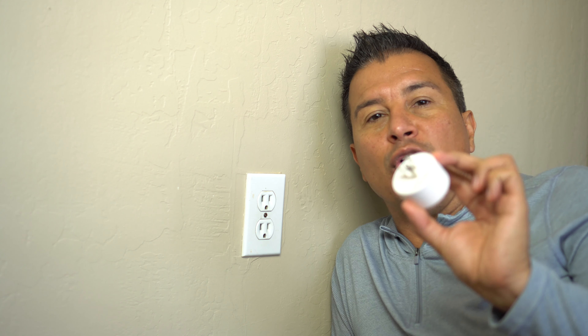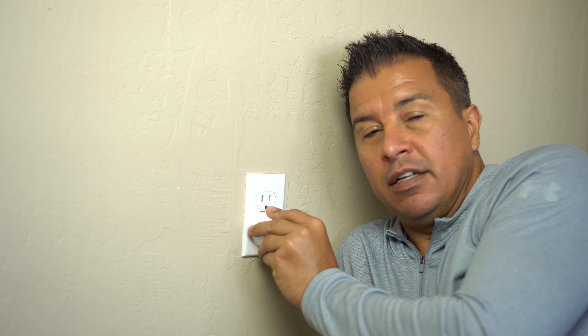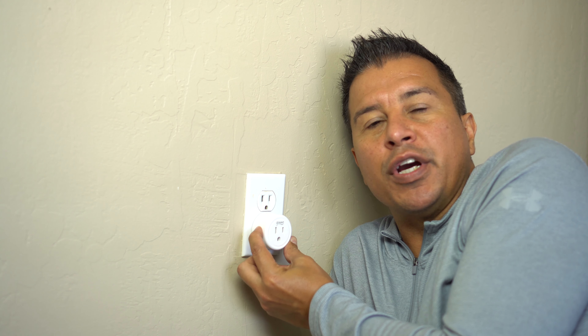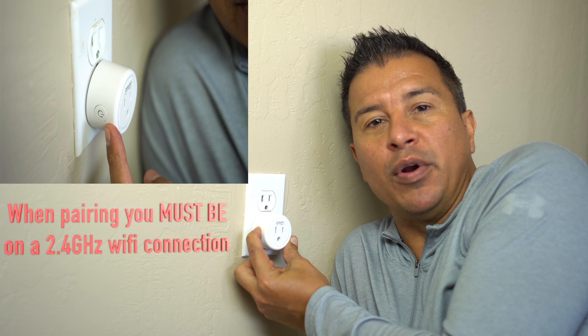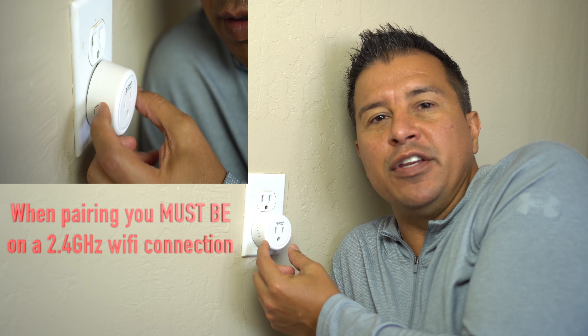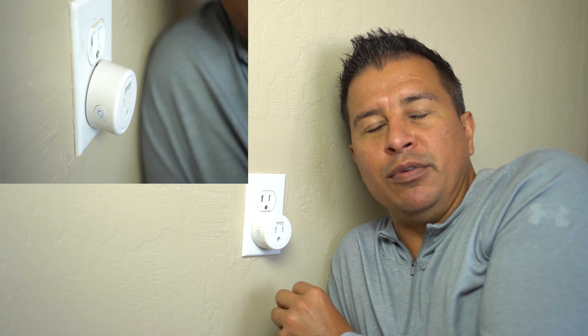After you download the app, step two is to get the actual GoSun smart plug. When you get this smart plug, plug it in and you're gonna see a power button on the side. Hold this down for five seconds — that puts the Wi-Fi smart plug in pairing mode, allowing your device to see where it is. When it starts blinking blue, that means you're in pairing mode.